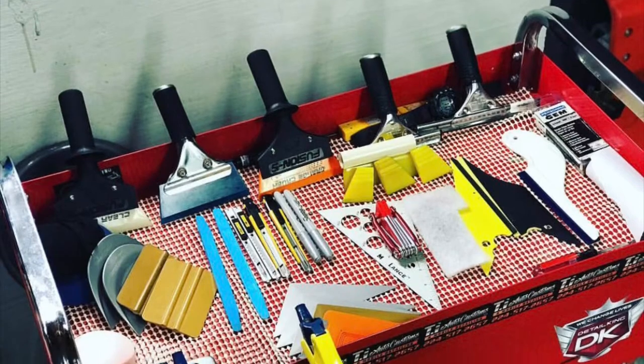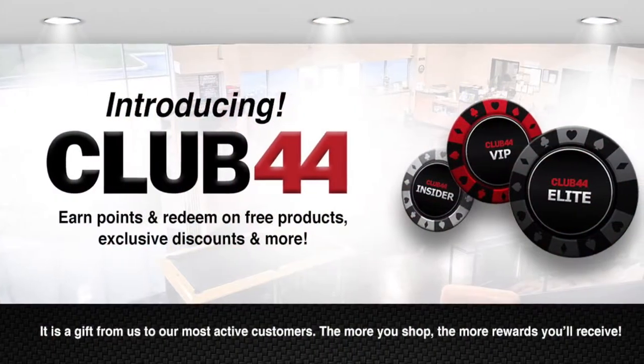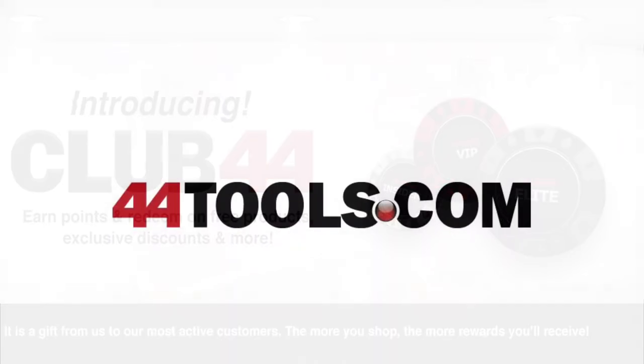Don't forget to share your tool experiences and review the tools online. You can join Club 44 on our website. Save more money on the tools every time you buy, review a product, or send someone to the site. 44 Tools — your industry leader.